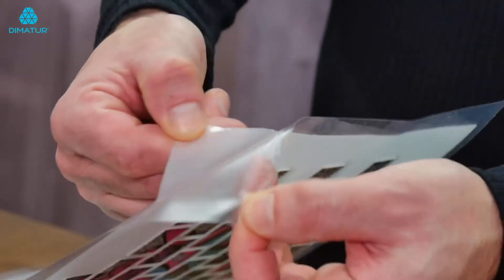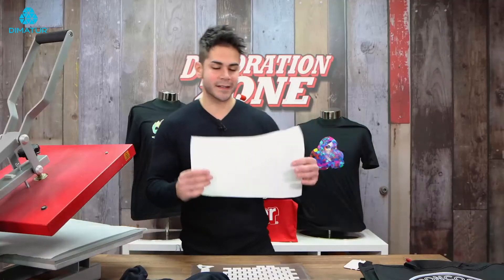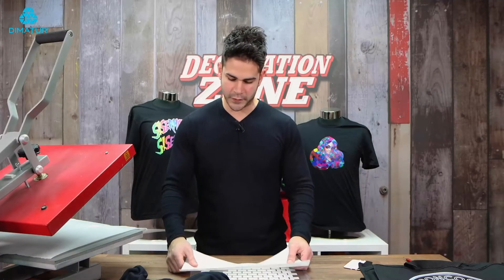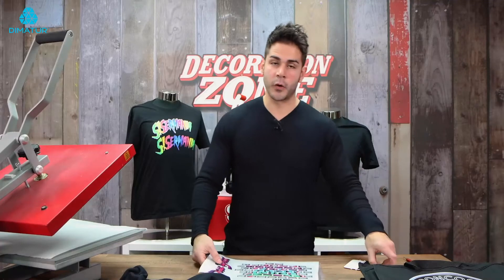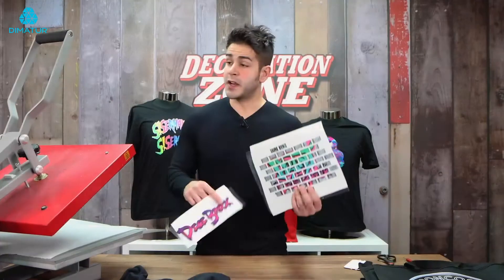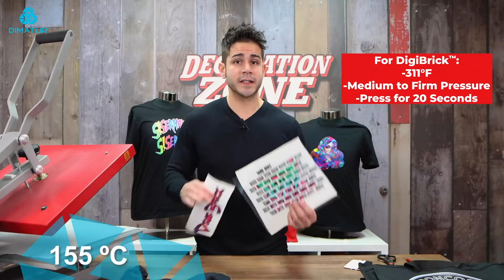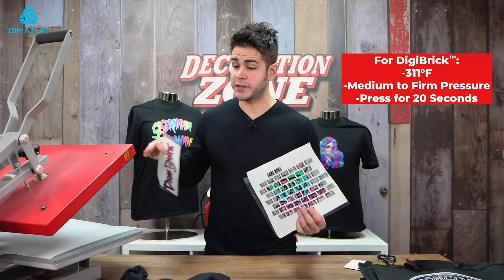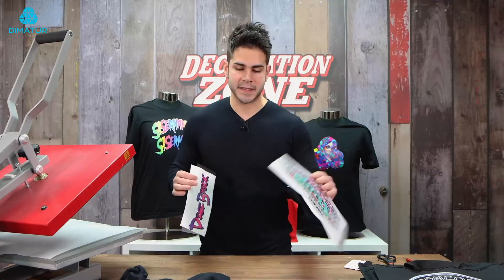Peel the paper backing off, take your DigiBrick transfer and just roll it across the adhesive. Take a Siser squeegee, apply some pressure and create a bond. And then peel the backing of the DigiBrick off. Save your paper backing to the mask if you're not using your transfer right away. Now we're going to go right into the application. My heat press settings are exactly the same — 311 degrees, 20 seconds. I'm going to have to adjust the pressure for my hoodie since I'm doing a front and back design.